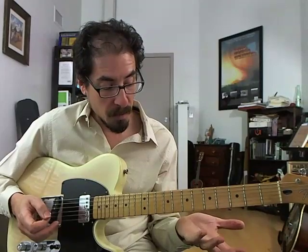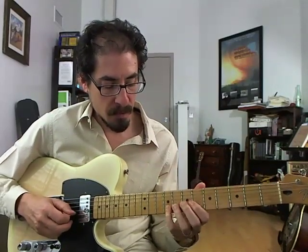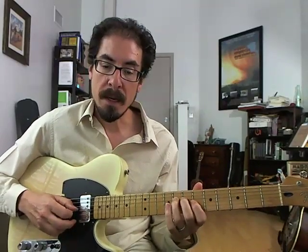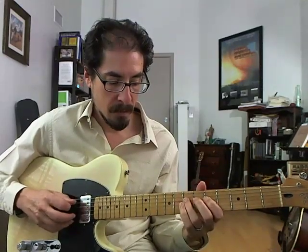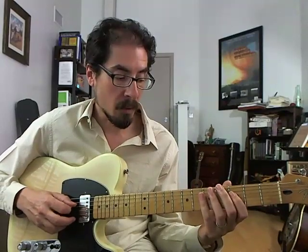So those are the four parts: a Mixolydian kickoff, blues, chromatic Mixolydian stuff ending with the altered sound, and then B-flat blues on the four chord.